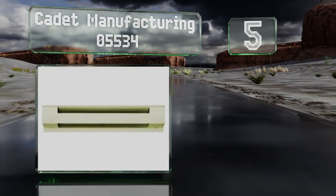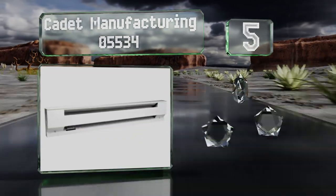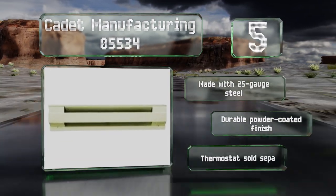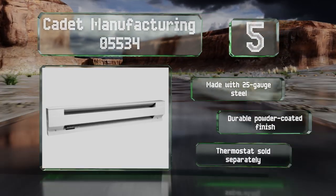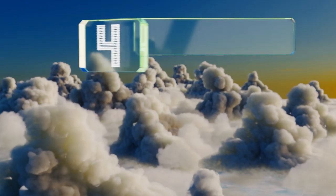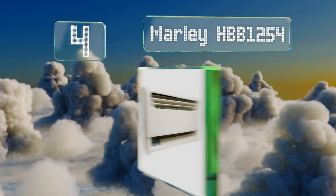Halfway up our list at number five, the efficient metal fin design of the Cadet Manufacturing 05534 enables it to warm up a room quickly without being as costly as its ceramic counterparts. It's been approved by Underwriter Laboratories, which rates products based on safety. It's made with 25-gauge steel with a durable powder-coated finish. A thermostat is sold separately.